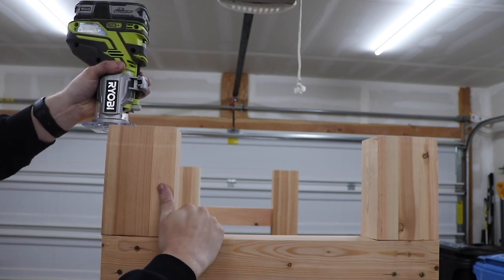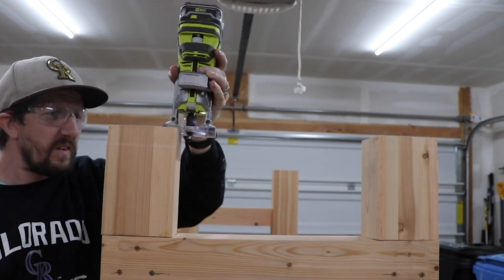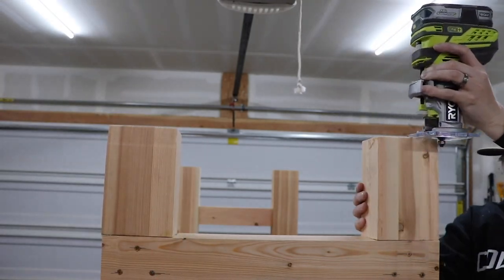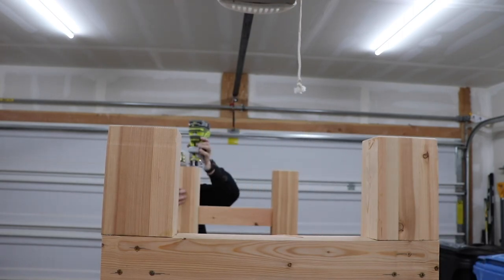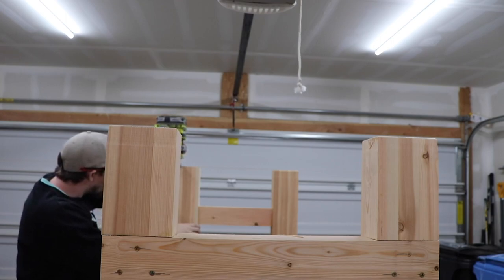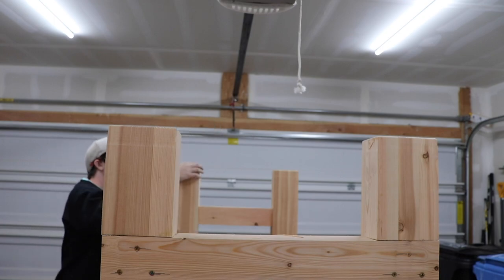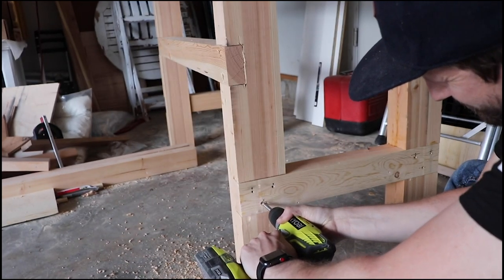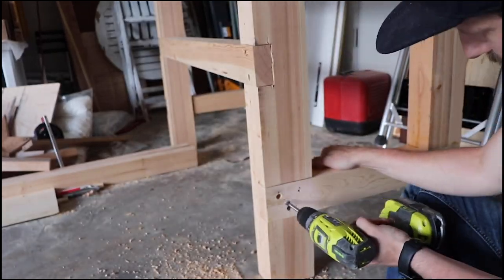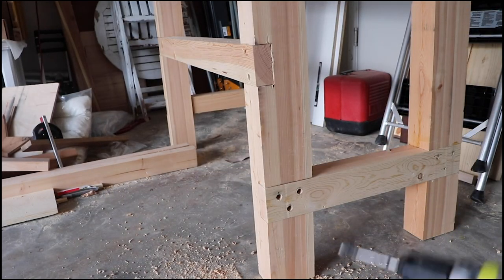On the bottom of the legs I used my router with a round-over bit to give a smooth round edge, to make sure that the legs won't split when this workbench is picked up and put down hard. Once the glue was all dry, I removed the screws, drilled holes with a Forstner bit, and then filled them with a couple of dowels to plug up the holes. I like the look of all wood versus having metal screws in the side of this nice workbench.